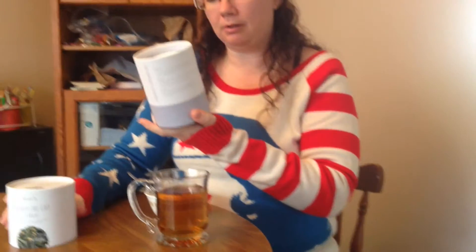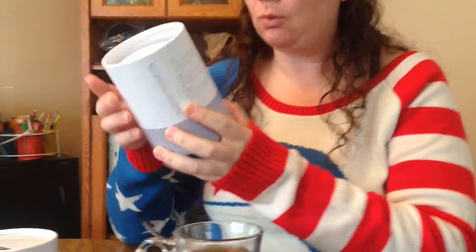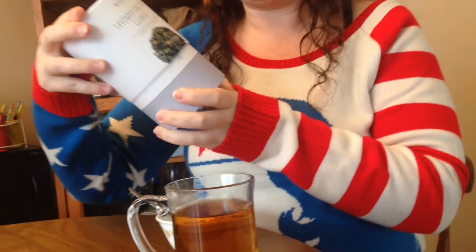The ingredients are shown right on the packaging, which is pretty cool. There's black tea, lavender, rosemary, elderberry, juniper berry, and orange peel. It tells you the health benefits of each one. I can definitely smell the rosemary and that's one of my favorite smells.